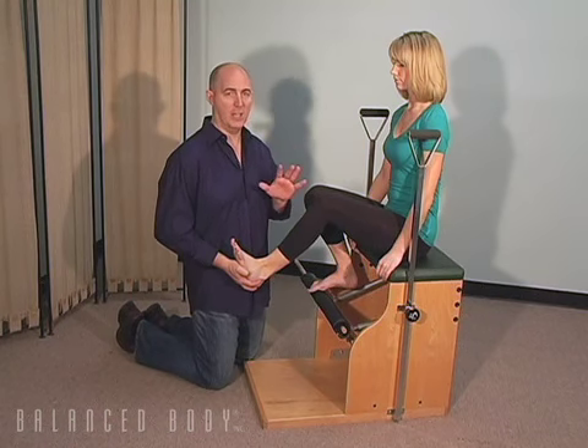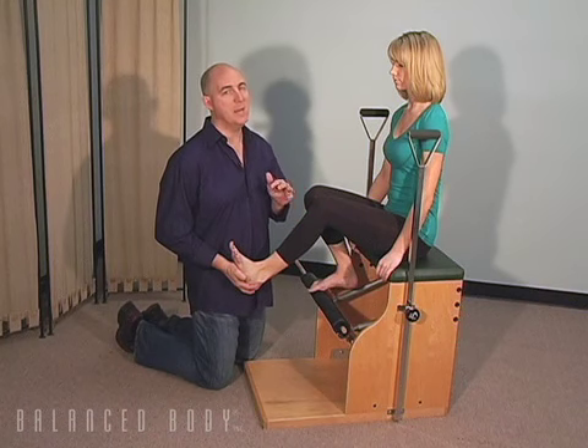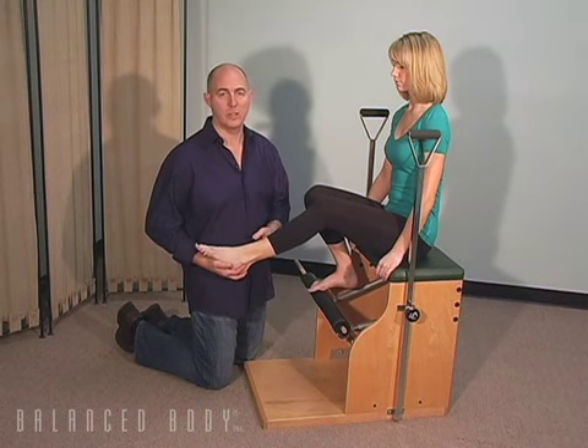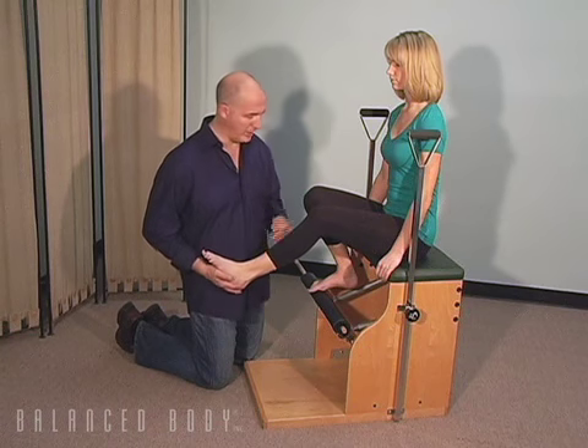As a dancer becomes more keen and aware of decelerating and using that soleus correctly, we can minimize a lot of injuries that happen to the flexor hallucis longus, to the posterior tibialis, as well as to any of the foot intrinsic injuries that are very common in the dance population.